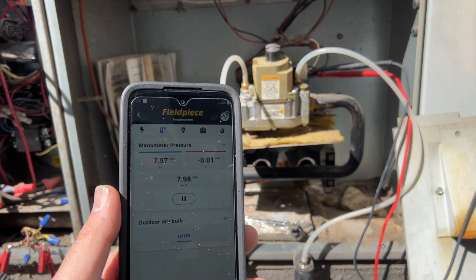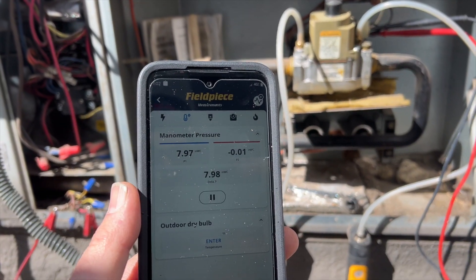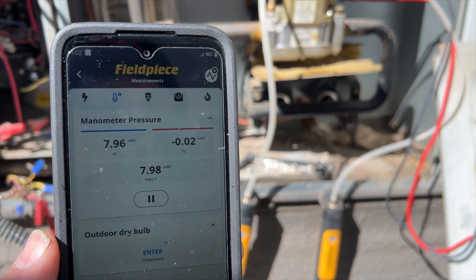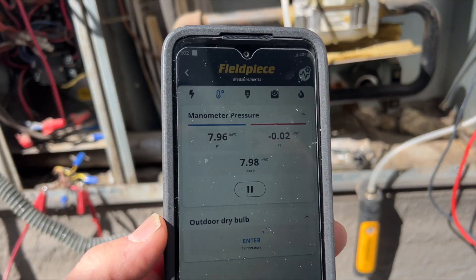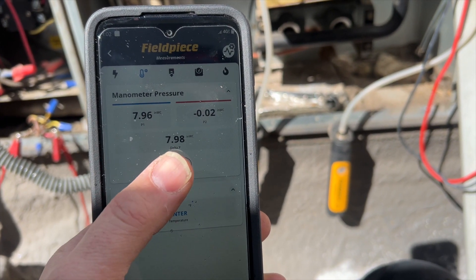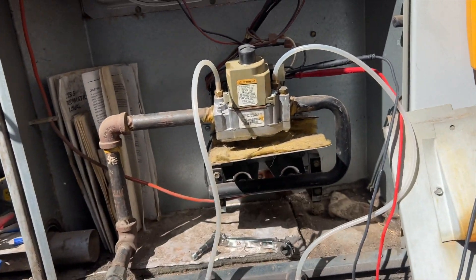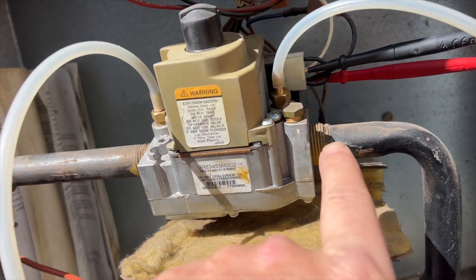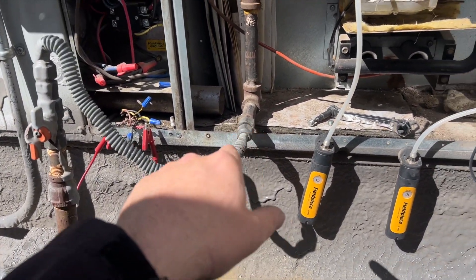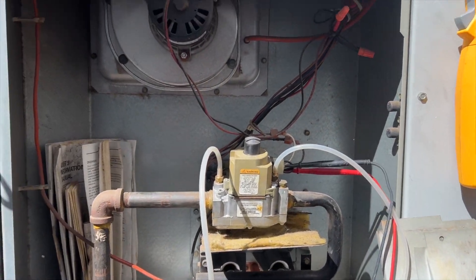We have the igniter on but no gas. We are receiving 24 volts, so it looks like the gas valve may be stuck closed. The manometers do have a lag, so I've been watching carefully, but it appears we do not have gas flowing through the valve. This valve is actually a universal replacement — you can see it's been replaced before. There's also no drip leg anywhere to be seen.